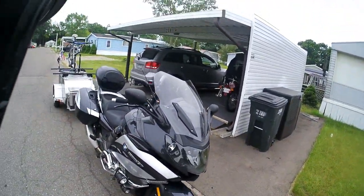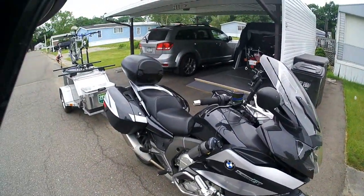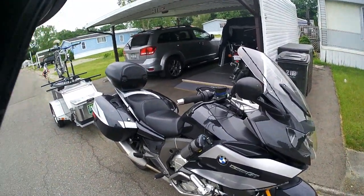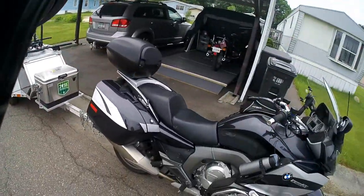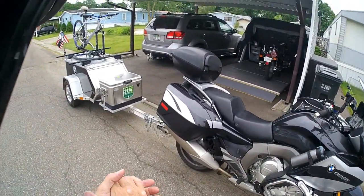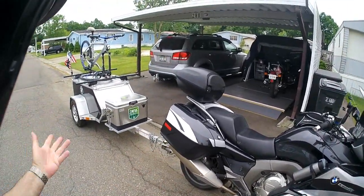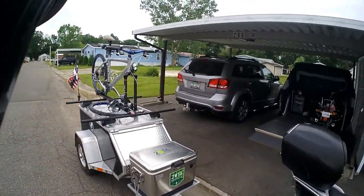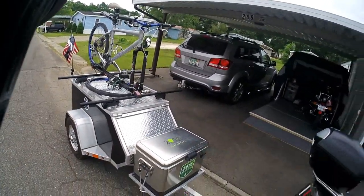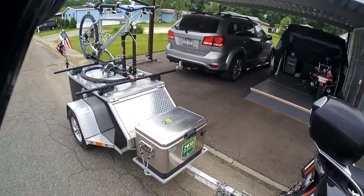Hey everyone. I realized I've never done a video on my bike and my trailer combo, and I'm going on a trip in a few days to Tennessee to the BMW Rally in Lebanon, Tennessee. I've packed up all my camping gear and done a few photos of all the stuff in the trailer itself, but I've never really done a video on the trailer in terms of towability.